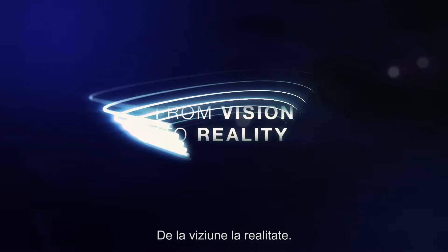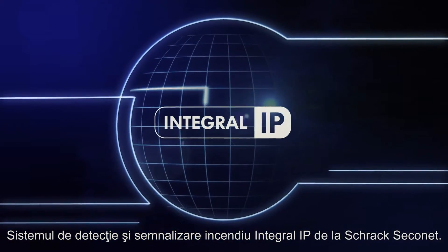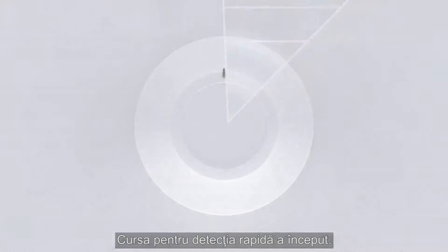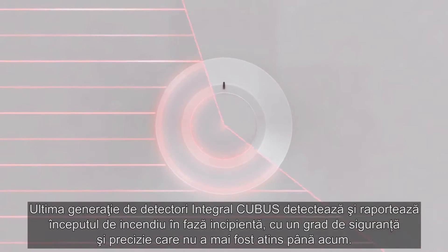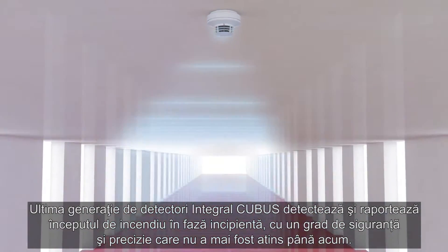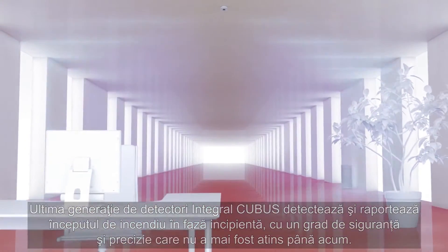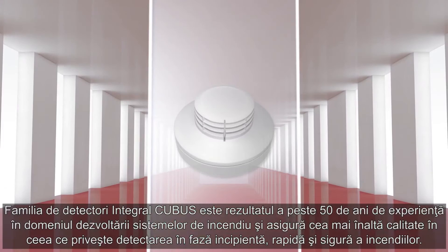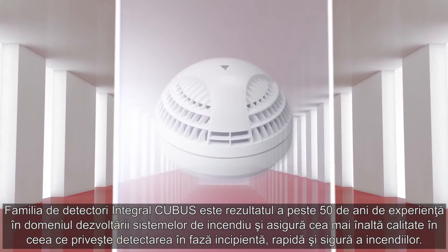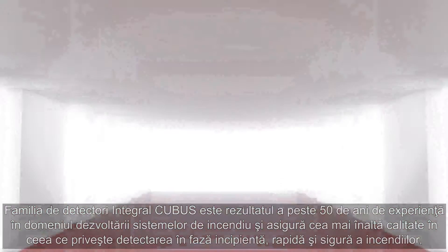From Vision to Reality. Schrock Seconet Fire Alarm System, Integral IP. Early fire detection has begun. The latest generation of Integral Cubis fire detectors detects and reports fires as they start with a degree of reliability and precision that has never previously been achieved. The Integral Cubis family is the result of more than 50 years of experience in developing fire alarm systems, ensuring utmost quality in the quick and certain early detection of fires.